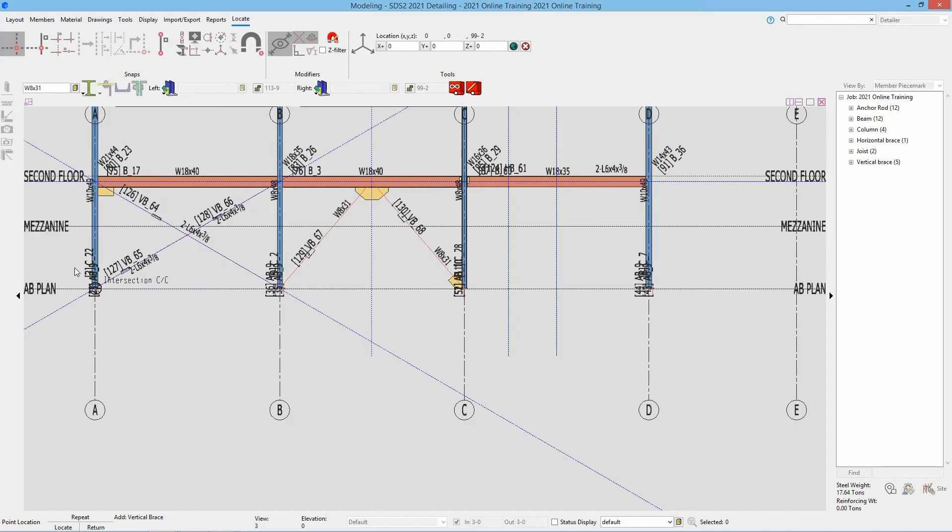Then we're going to go with the HSS 6 by 4 by 1 quarter. I will type in HSS 6 by 4 by 1 quarter. We're going to go from C in our AV plan to our upper point here at that 9 inch down, and then from that 9 inch down point to the bottom of our base plate. Again we can see it created that combined plate.